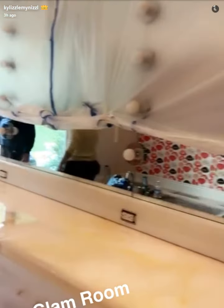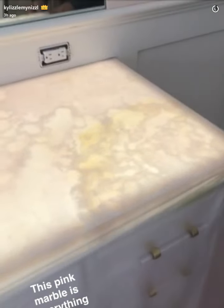Oh my goodness. This is all underneath, completely — just like we wrapped it like a package, and then we set the marble on top of it.